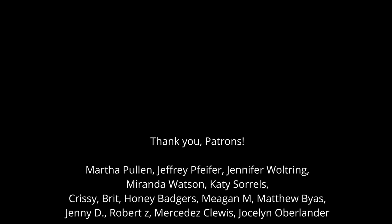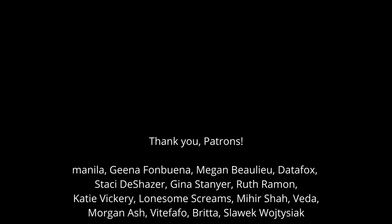Thank you to my patrons for helping me produce this series, with a special thanks to Chrissy, Britt, Honey Badgers, Megan M, Matthew, Jenny D, Robert Z, Mercedes, Jocelyn, Manila, Gina F, Megan B, Data Fox, Stacy, Gina S, Ruth, Katie, Lonesome Screams, Mihir, Veda, Morgan, Vietfafo, Britta, and Slawek.